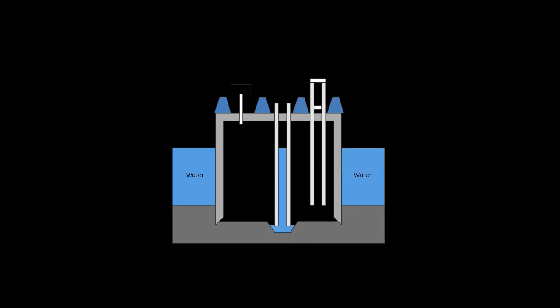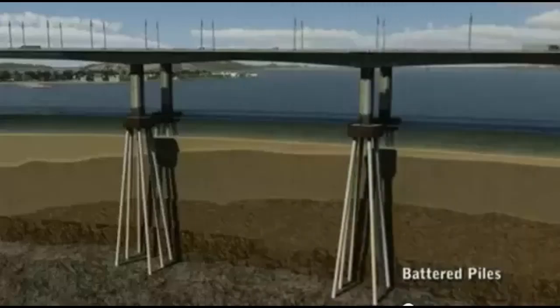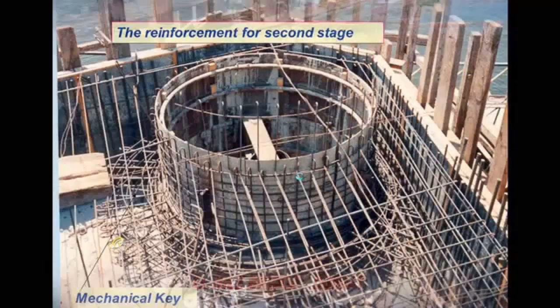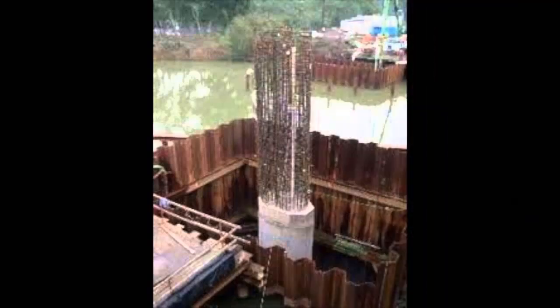If the water is relatively shallow and the loads are not too great, individual piles or a precast concrete pile group can be driven through the water and into the river bed. Piles traditionally were timber soaked in preservative, creosote being common — basically like telephone poles driven straight into the earth.